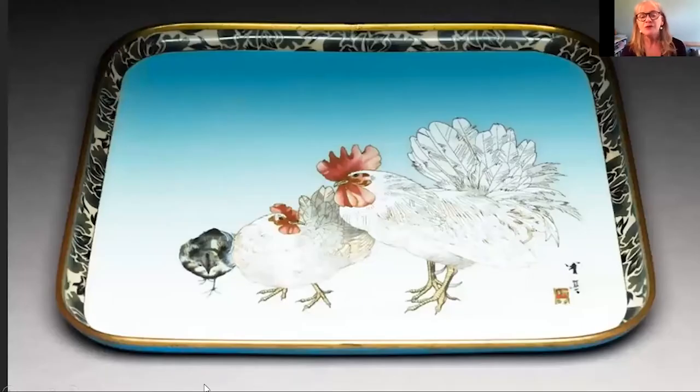I also found this fabulous tray from Japan — this is made of cloisonné enamel, a technique where you use fine wire. It's made of copper with silver wire added and then enamelled. We can see a beautifully detailed cockerel on the right, then a white chicken, and then a young chick over on the left. Very beautifully done.